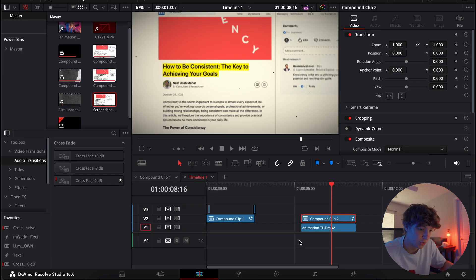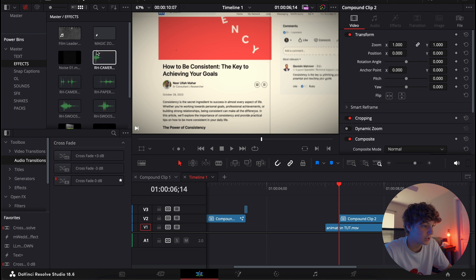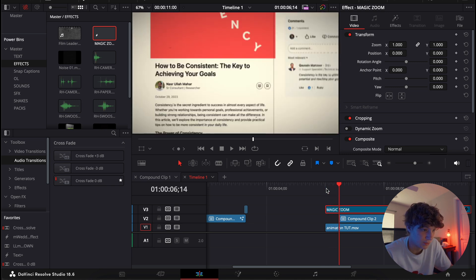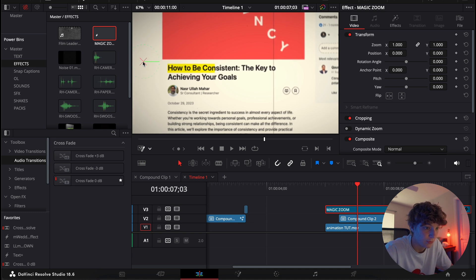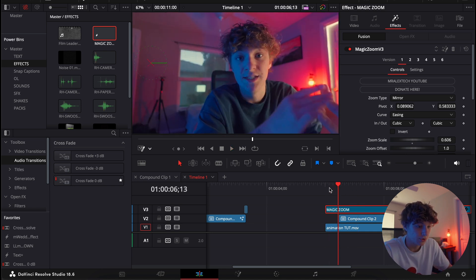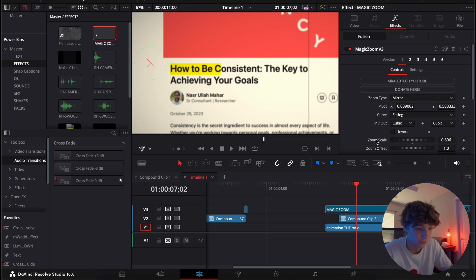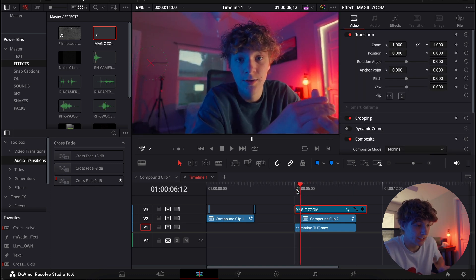Now we're going to add the majority of the animation. Go to my Effects panel — I have something called Magic Zoom, which is completely free with the link in the description. It basically just zooms in for you and makes it look like a paper-style zoom effect. We're going to do a Fusion Overlay and place it right in the middle, zoom in a bit more. You can pair this up with my Sound Effect Bundle — there are paper effects you can use to make it sound more realistic.